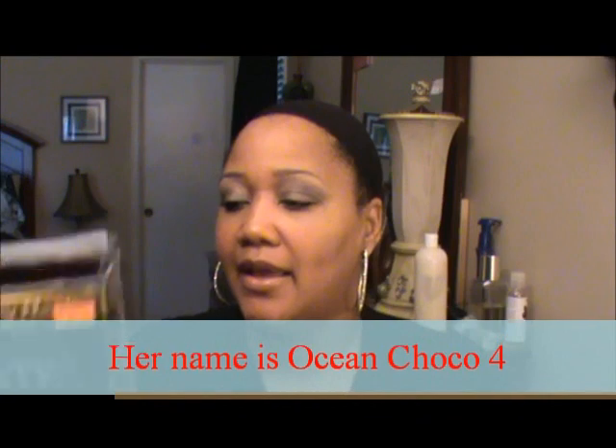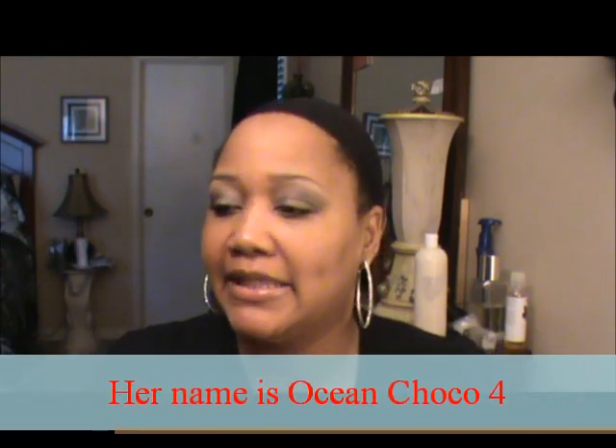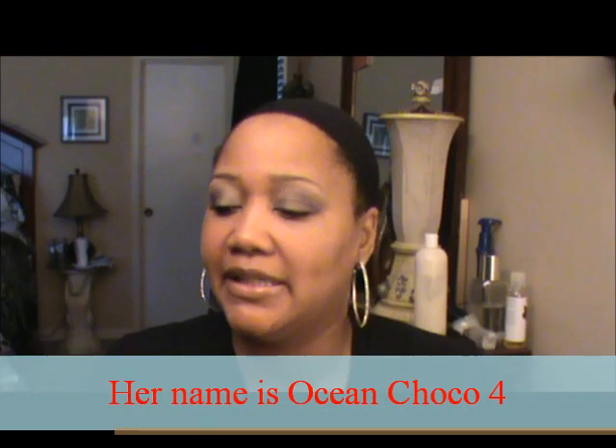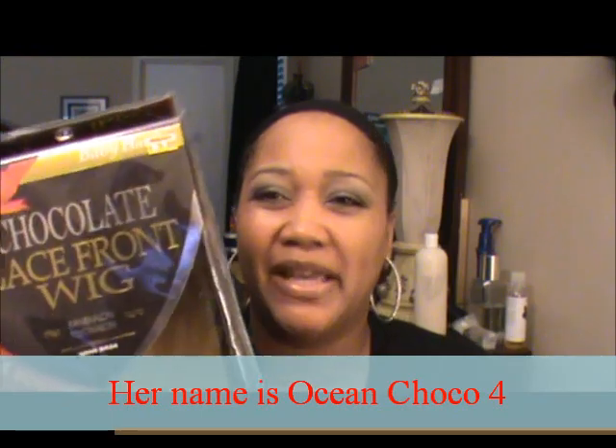Hey everyone, it's Nicole again and today I'm coming at you with another wig review. Today the wig I'm going to be reviewing is from the Ever company or Evertress, and this is from the Chocolate collection. It is a lace front wig that is called Lace Choco 4, and there's no picture but here's the box — came in a nice regular old box.